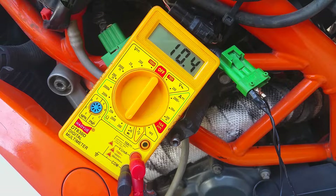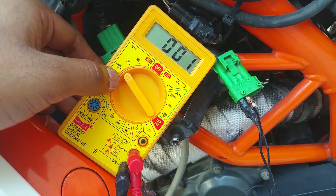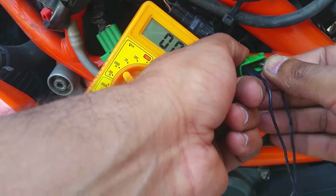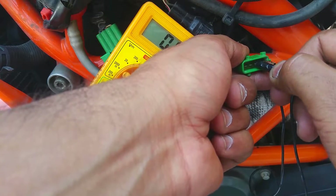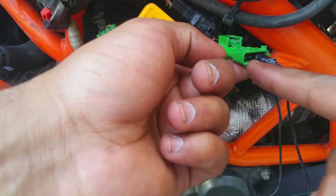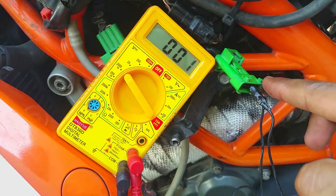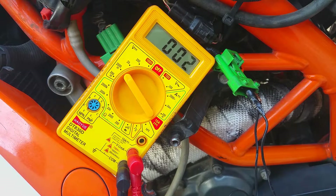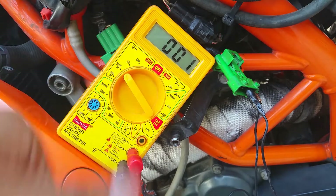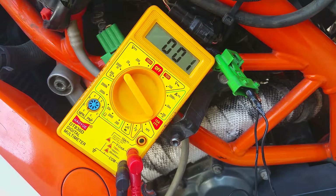Now we're going to set the multimeter to 2000 millivolts or two volts, and plug the probes into the other two wires — the signal wire and the ground wire. Those two wires with the same color were the heating element wires; we've now connected to the signal wire and ground wire. We'll crank up the motorcycle and look for readings. We're looking for a reading from zero to one volt — it's going to rise as the engine heats up.